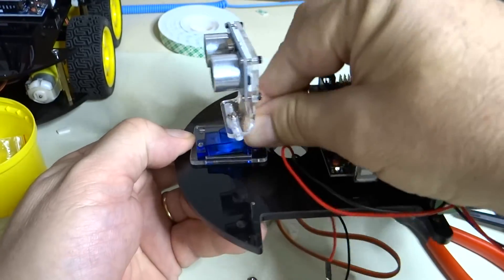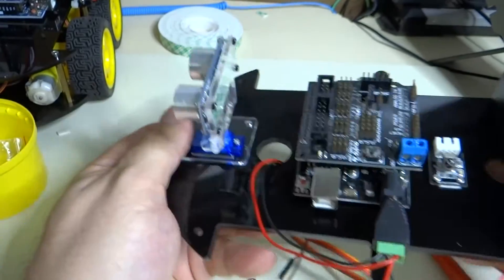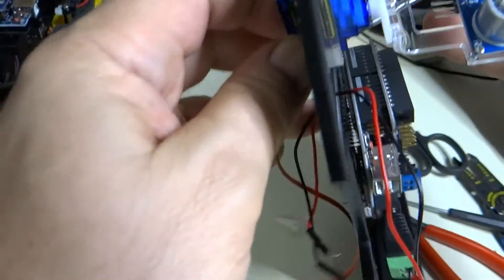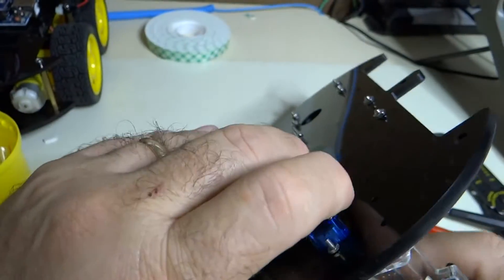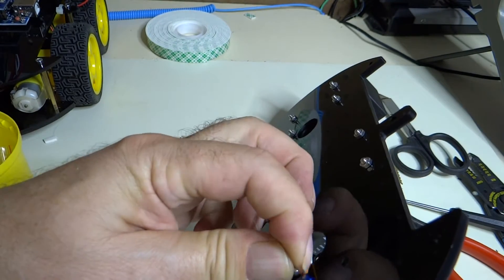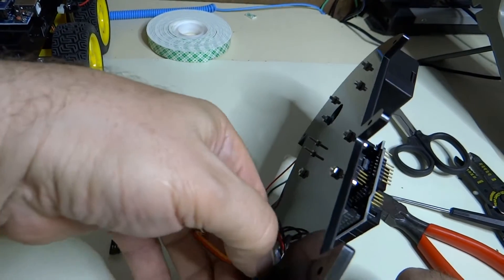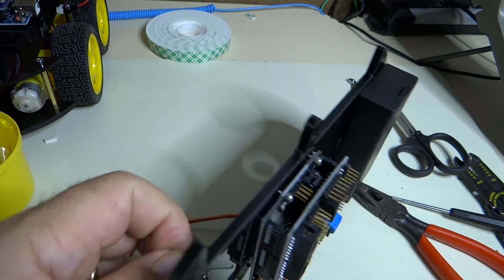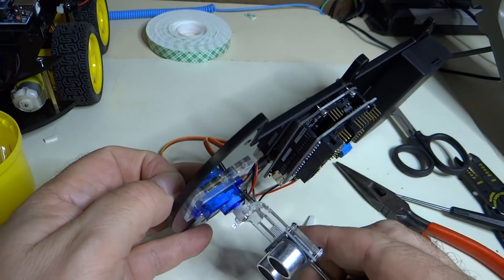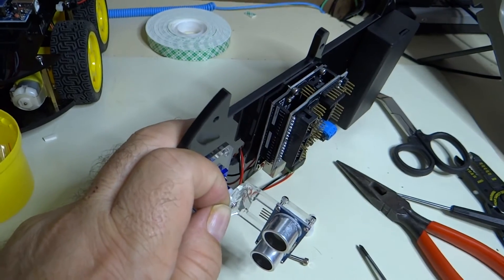Let's get the one in the back. Get the screwdriver on it. This one is really tricky because the wires are there. I will let you struggle with that while I struggle with it, and go ahead and get that screwed in.